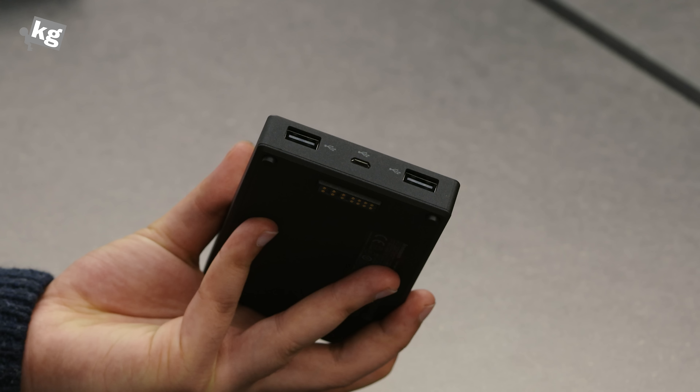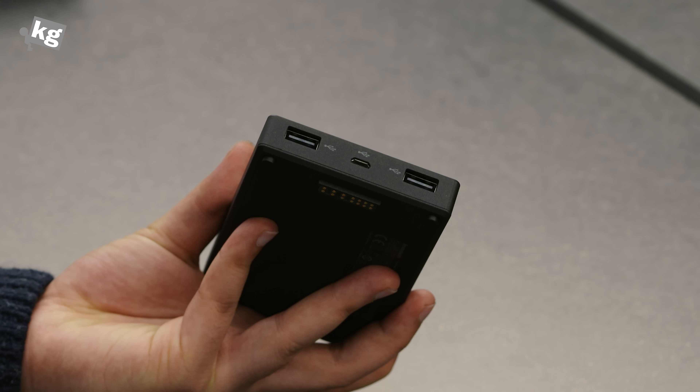Hey guys, welcome back. This is FullPhoneQC.com and this is the ThinkPad Stack 10,000 mAh power bank. The reason why I got this — although it has nothing special — well, it is sort of special because it's supposed to be a part of the ThinkPad Stack series.